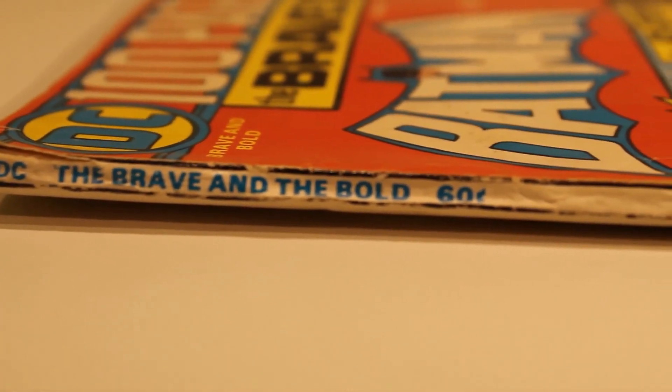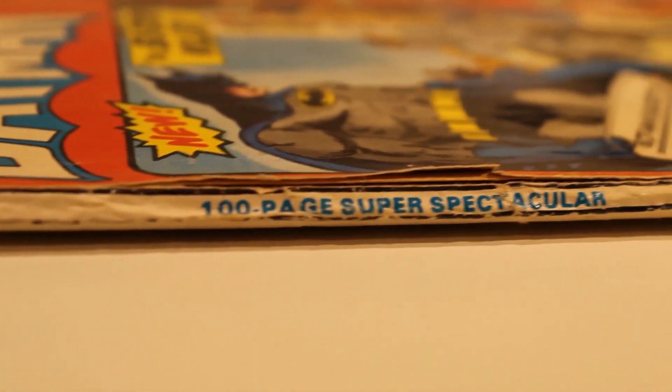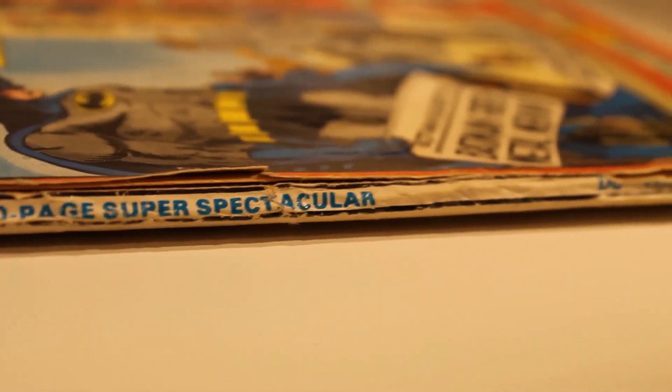And finally we are going to look at the spine of the comic, which seems like it has been through its fair share of wear and tear. This will knock the score down a few points to a 4.2.